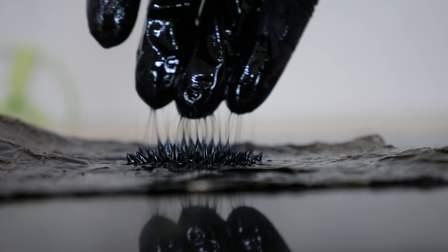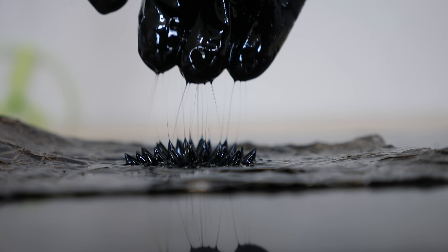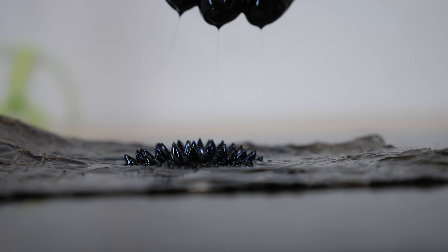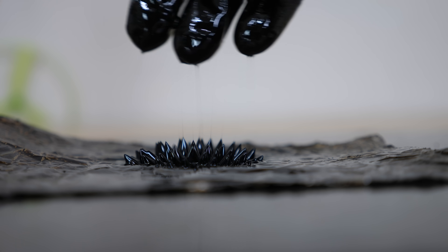The ferrofluid they use is a little different than what I'm using here — theirs is an ionic liquid as opposed to just an oil suspension. But if they can get this to work, it could be one of the coolest space propulsion techniques out there, with the ability to scale down very easily. So in the future, our skies could be filled with tiny satellites using ferrofluid propulsion.